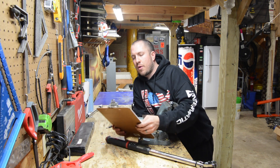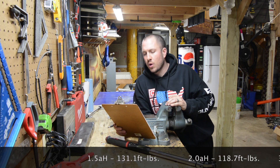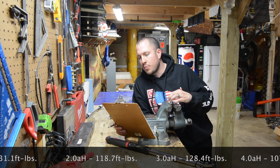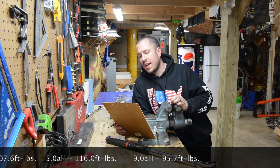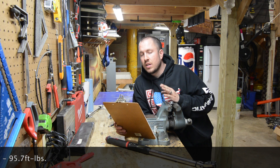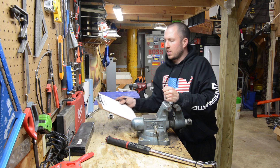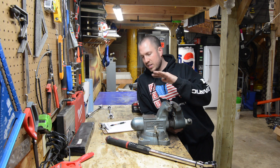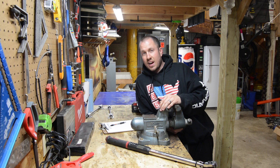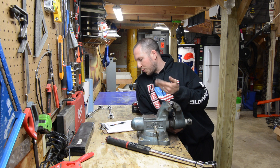Here are our results. The 1.5 amp hour battery did a breakaway torque loosening at 131.1. The 2.0 at 118.7. The 3.0 at 128.4. The 4.0 at 107.6. The 5.0 at 116 even. And the 9.0 at 95.7. So that 1.5 did 131 foot-pounds, and the 9.0 only took 95.7. I think that definitely debunks the myth — just because you have a larger amp hour battery, it does not improve the performance of your tool. Regardless of what amp hour you have, the only thing it changes is the amount of time your tool will run. As far as torque and power, it changes nothing. We even saw the performance go down a little bit.